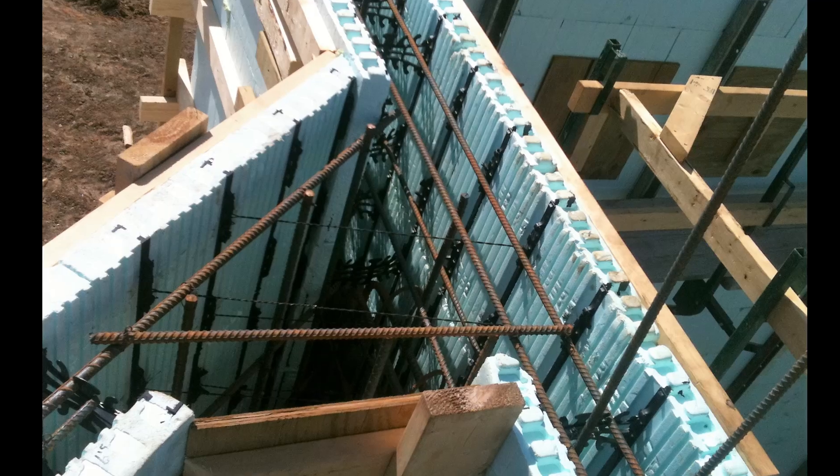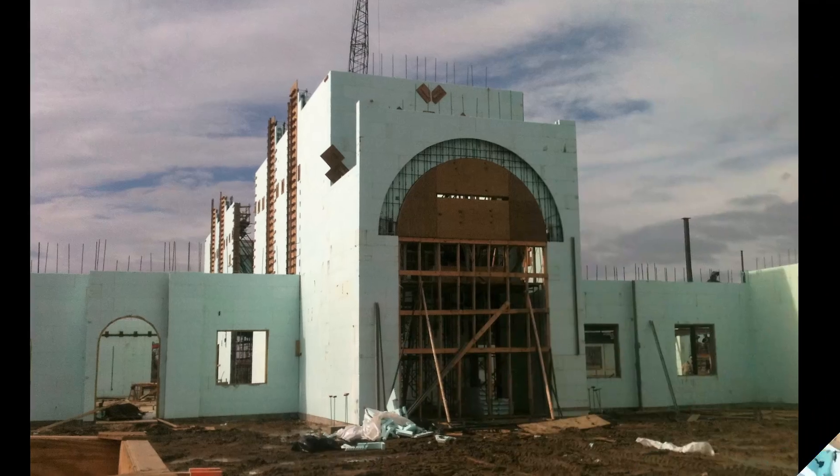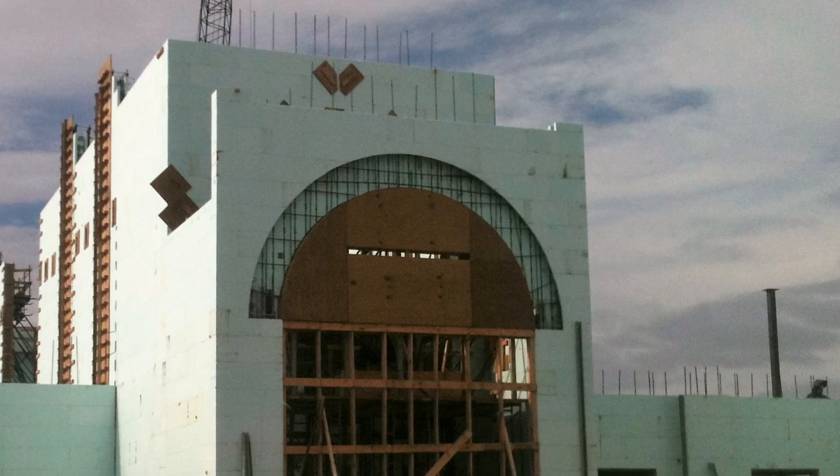I'm Pat Callahan, the structural engineer of record for the Trinity Methodist project, here today to talk about ICF and the advantages from a structural engineering standpoint. We've used ICF for 10 years on 8 or 9 projects and have never really seen any issues with the system. We've worked to create the details that we need and they've been smooth and worked well. It's an engineer's dream to have all the exterior walls act like shear walls.